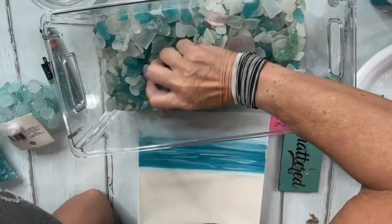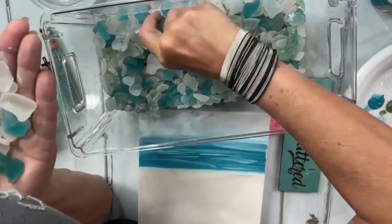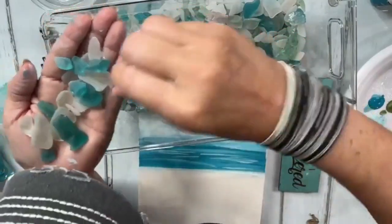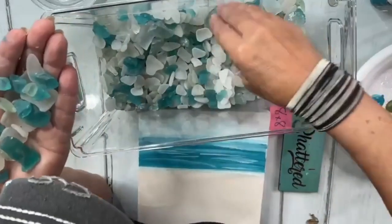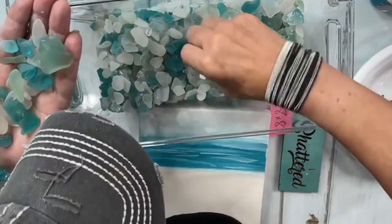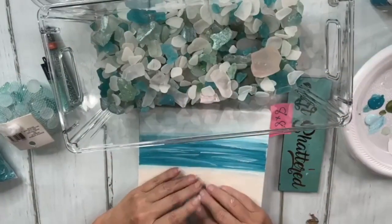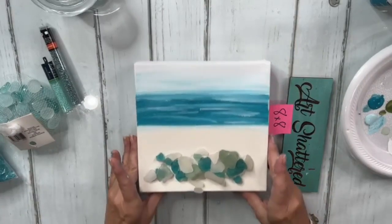I'm going to start adding in my glass now. Let me show you — this is my bucket of OC glass. I'm literally going to dig in, grab some glass, pick out anything I don't like, and add in a few smaller blue pieces. I'll grab a few greens too. I'm going to lay this on my canvas, but before we resin I'm going to take it off so we don't lose that frosted quality.